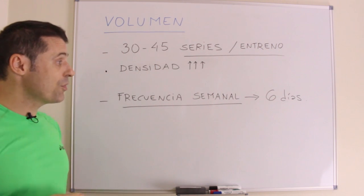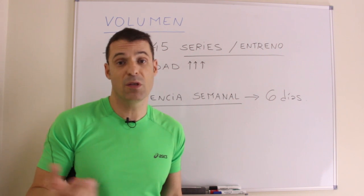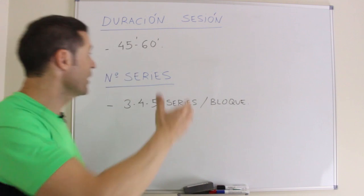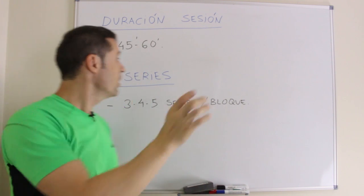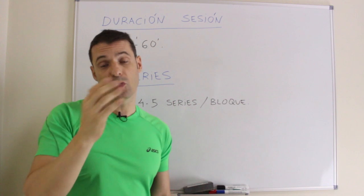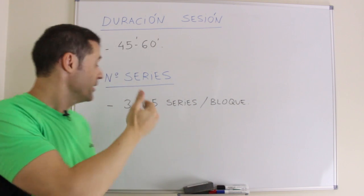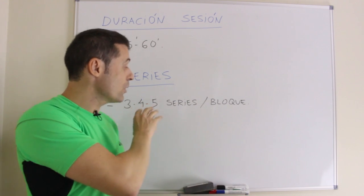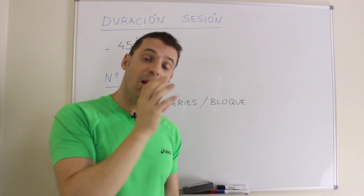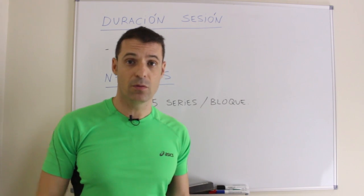En cuanto a la frecuencia semanal, son 6 días, con solo un día de descanso, por ejemplo el domingo. La duración de la sesión oscilará entre 45 minutos al inicio de las primeras semanas hasta 60 minutos o más en las últimas. El número de series irá de 3 en las primeras semanas hasta 4 o 5 series por bloque en las últimas, con el objetivo último de aumentar siempre el volumen de entrenamiento.